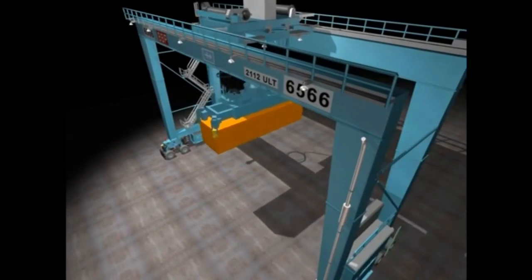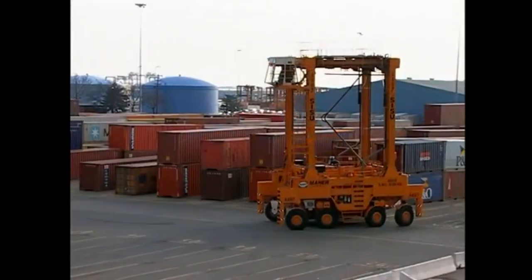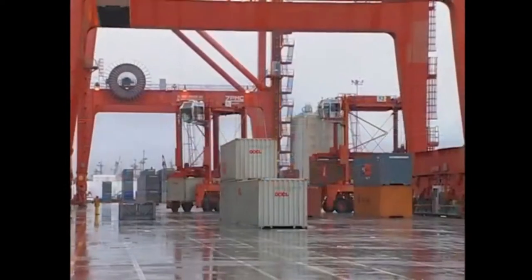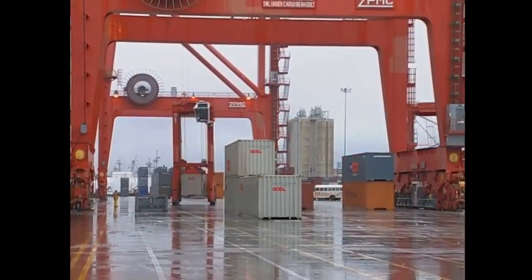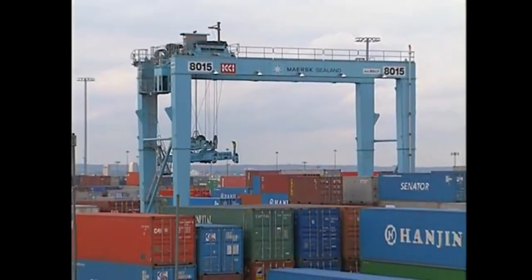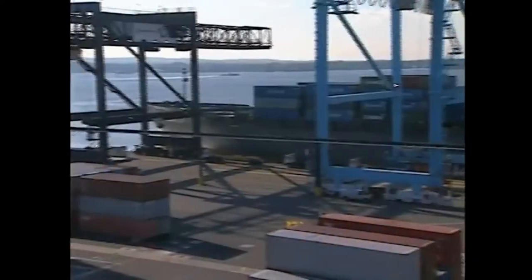This forward and back movement is called trolleying. Unlike the RTG, the strad can work in more than one area of the terminal. For instance, strads can deliver containers to or receive containers from the shore-side container gantry crane, while the RTG has a designated area just for its own use and never approaches a ship.